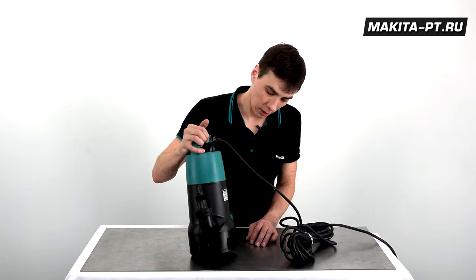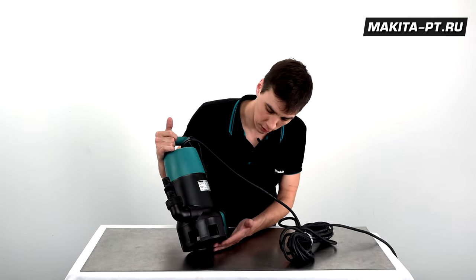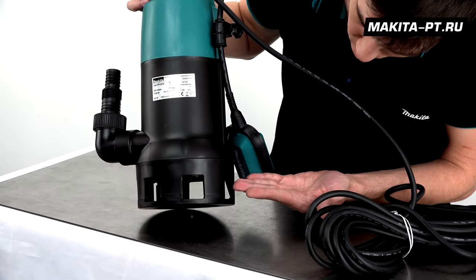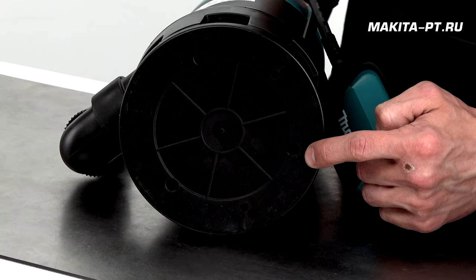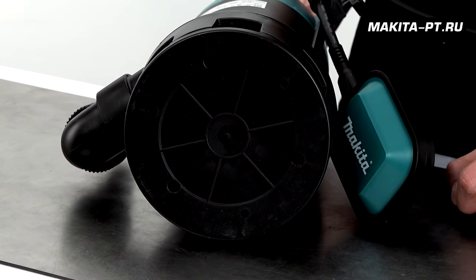Обслуживание сводится к поддержанию насоса в чистоте, в особенности вот этой области. Для этого крышку, как видите, можно снять, используя крестообразную отвертку.